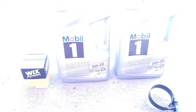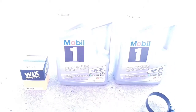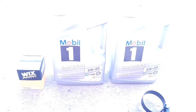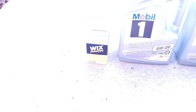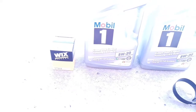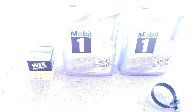Everybody has their own preference on filters and oil. I personally like Mobil 1 - I've used it in just about everything I own, either that or Royal Purple. I'm going to put Mobil 1 full synthetic in it. It is 5W-20 oil - I know that's kind of weird, but that's what these 5.0s take. I also use Wix filters, just a preference. The Mustang manual actually calls for a synthetic blend from Motorcraft - this is just my preference.